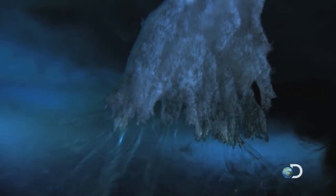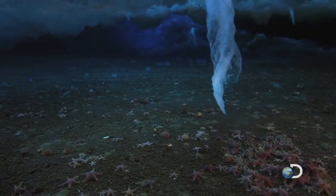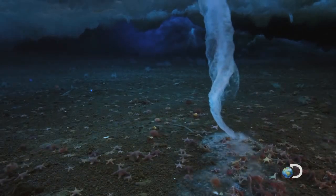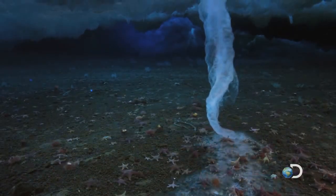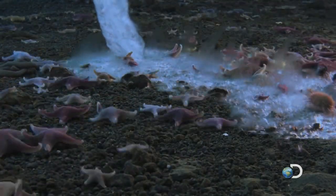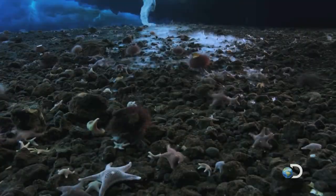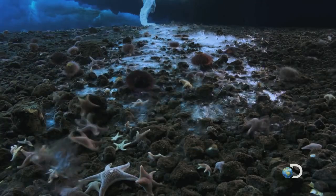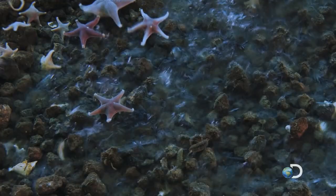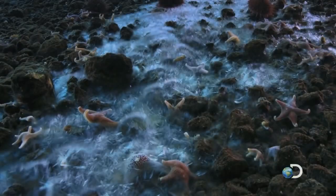Over the course of about 12 hours, the super salty ice stalactite grows, trapping anything it touches in ice. Most creatures here, like starfish, move far too slowly to escape these fingers of death.